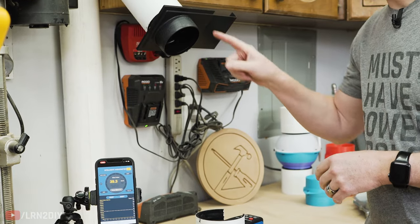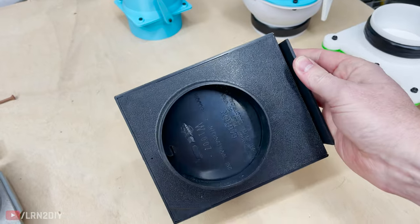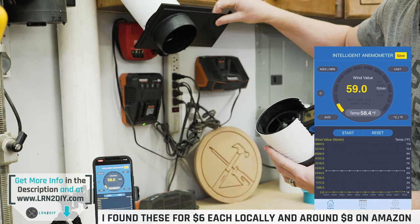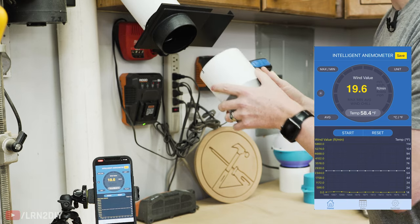The first blast gate we're going to try today is just the standard plastic el-cheapo blast gate. These usually run about anywhere from $4 to $10 depending on where you get them. I've got this set up and I'm going to pop this in with the gate completely open — it won't go any further than this. Let's see what our measurements are.